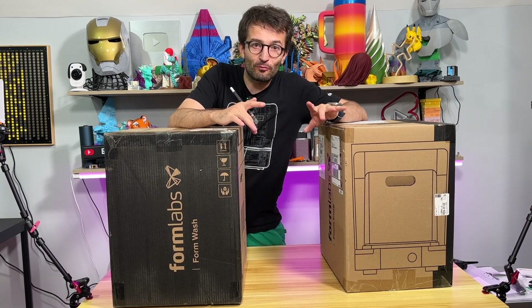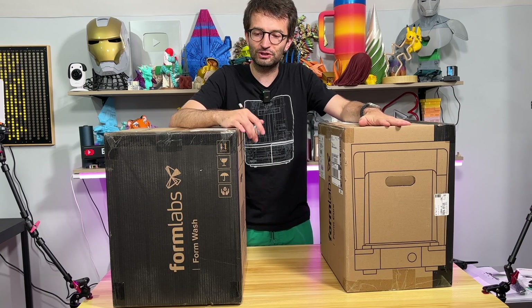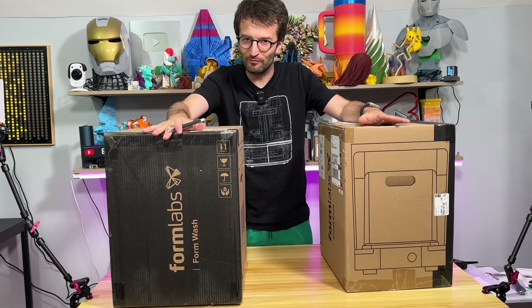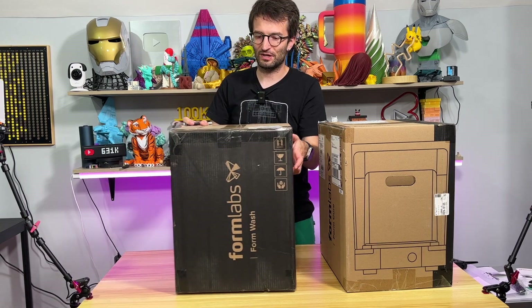Hello everybody, I'm back with another Formlabs unboxing video. This time we are going to unbox FormWash and FormCure. Let's get to it without losing any time.